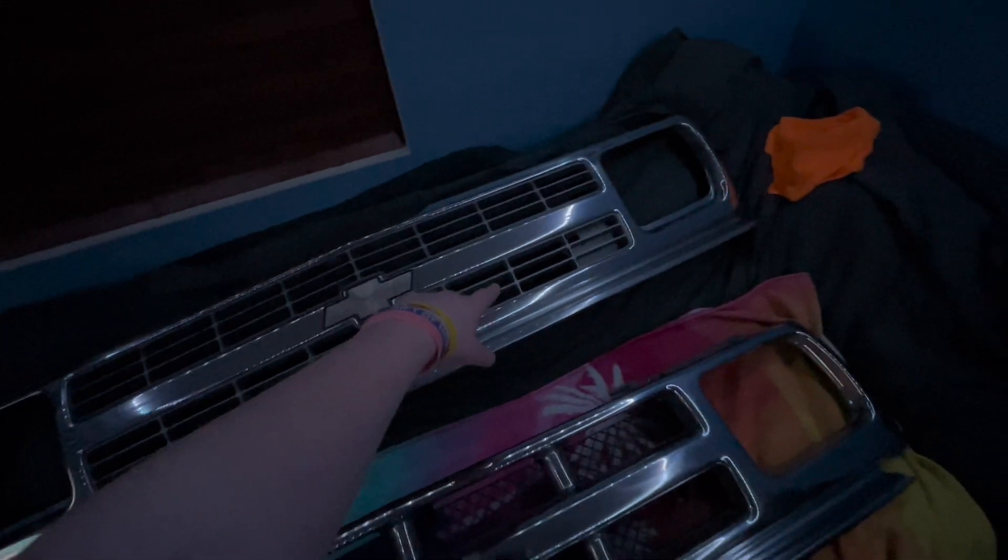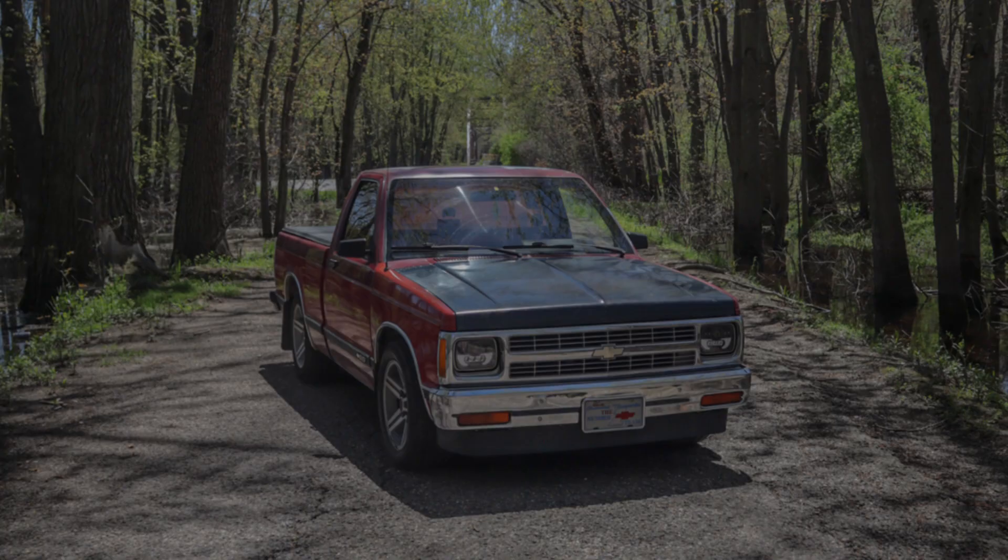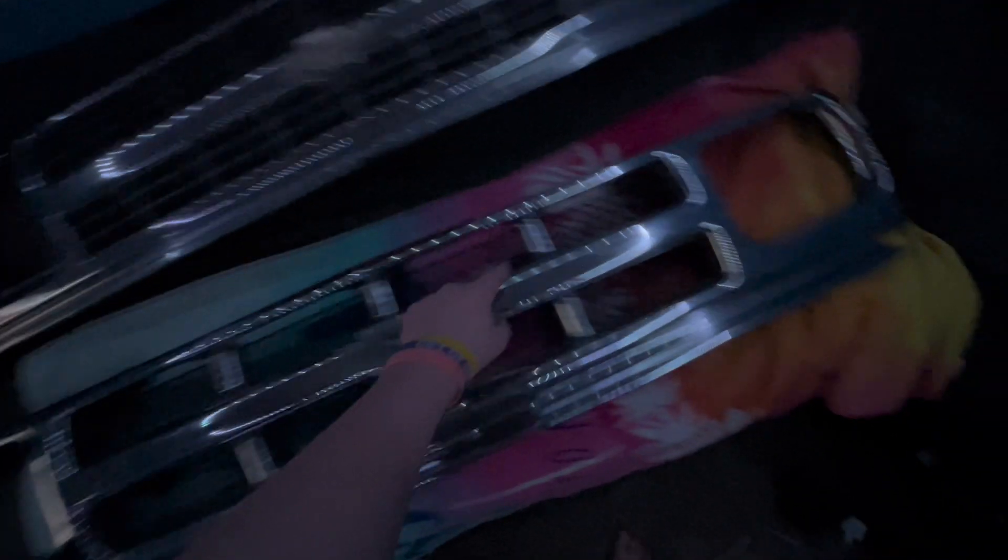This is the grill off my old red S10, and this is the old grill off the red S10. There it is. And then that's the grill that was on my extended cab, which is cracked. Where's all the crack? That's all destroyed. This thing is gross. That's why I'm cleaning them right now.